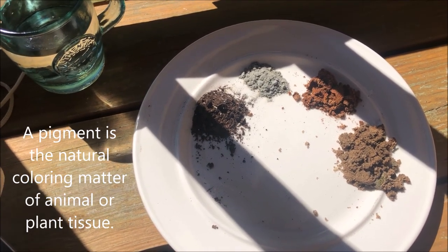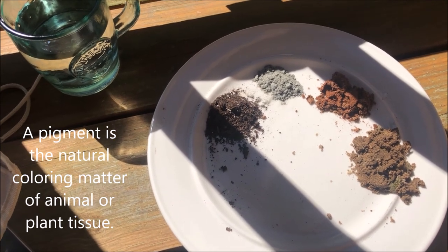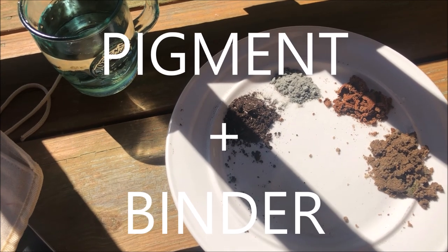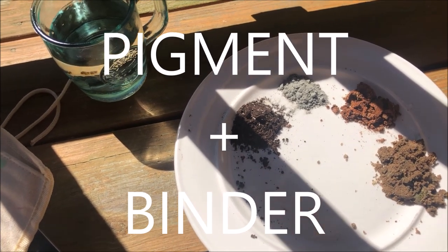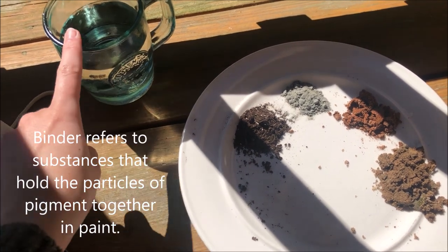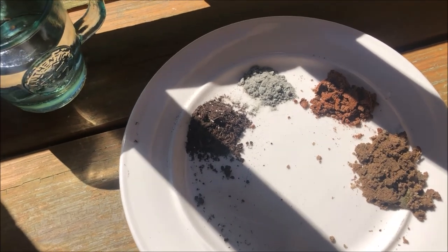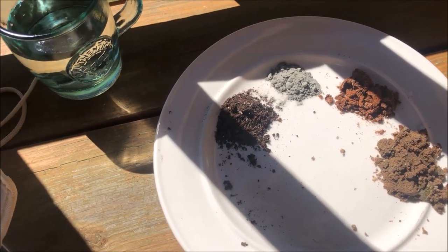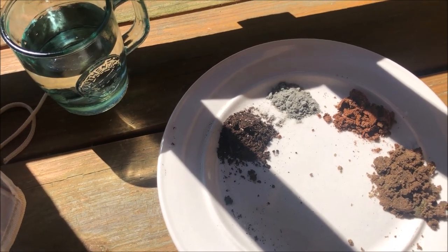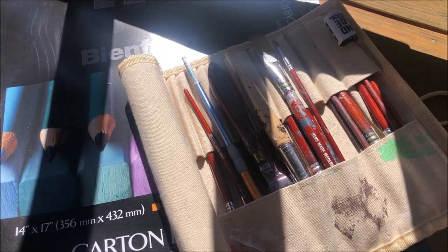Pigment is the color that you're going to find in your paint. That's what we're doing right now — we're making our own natural sort of paint. Paint is basically made of two different materials: a pigment, which will be our color here, and a binder. A binder can be a bunch of different things, but for today our binder is just going to be our water. We have found four different pigments. I'm not exactly sure how they're going to work out — this is going to be a little experiment for both of us. You can feel free to finger paint if you would like, but I am going to use my handy-dandy brushes here.